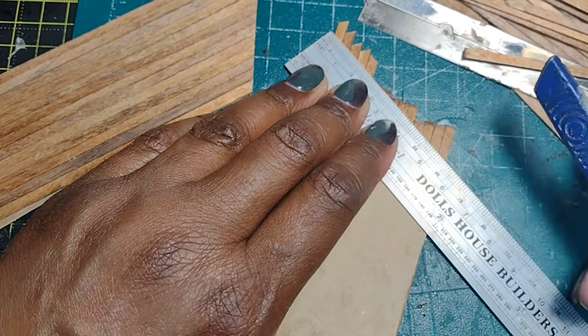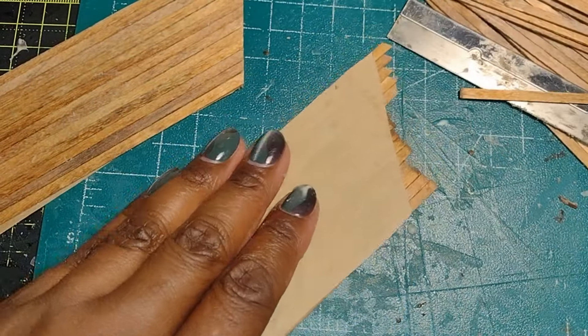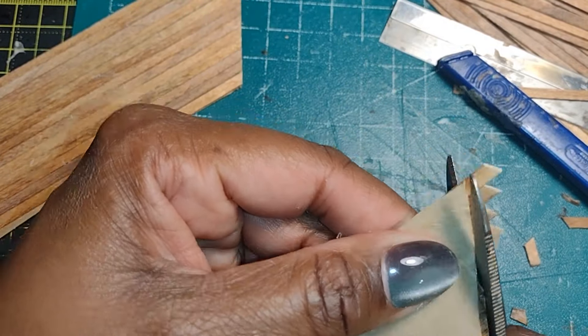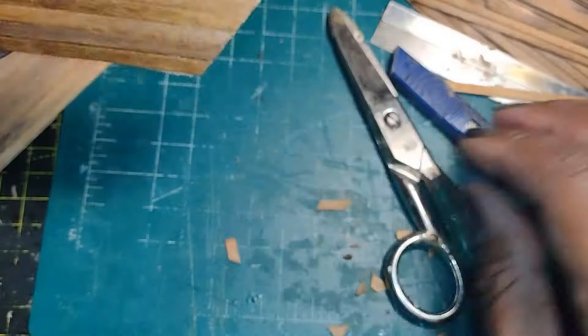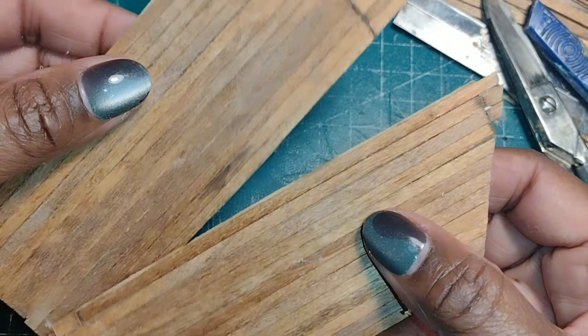I was about to cut it with my Swan Morton knife but then I got a little bit impatient and ended up using my electrical scissors to trim off the excess, which is not a good practice. Here are my two completed pieces — both of them a little bit scrappy, but they're going to work and fulfill the purpose I created them for. So you don't have to be perfect to have purpose.